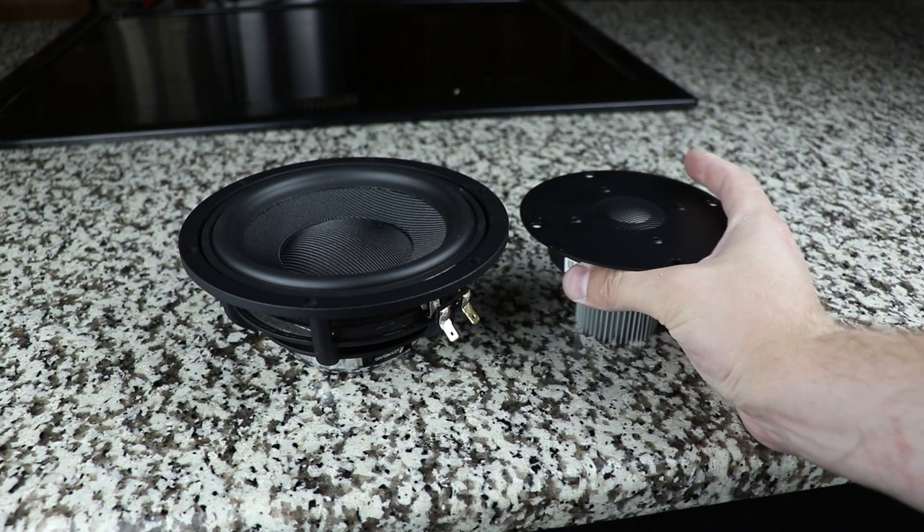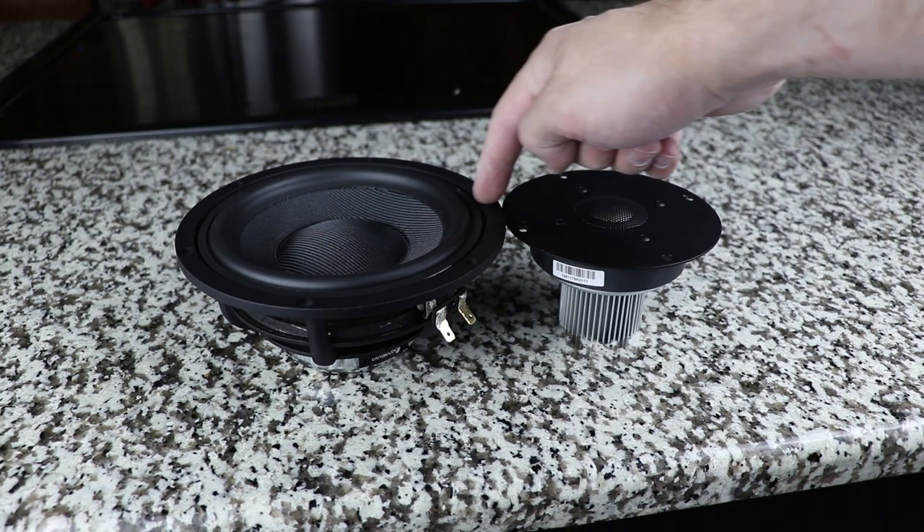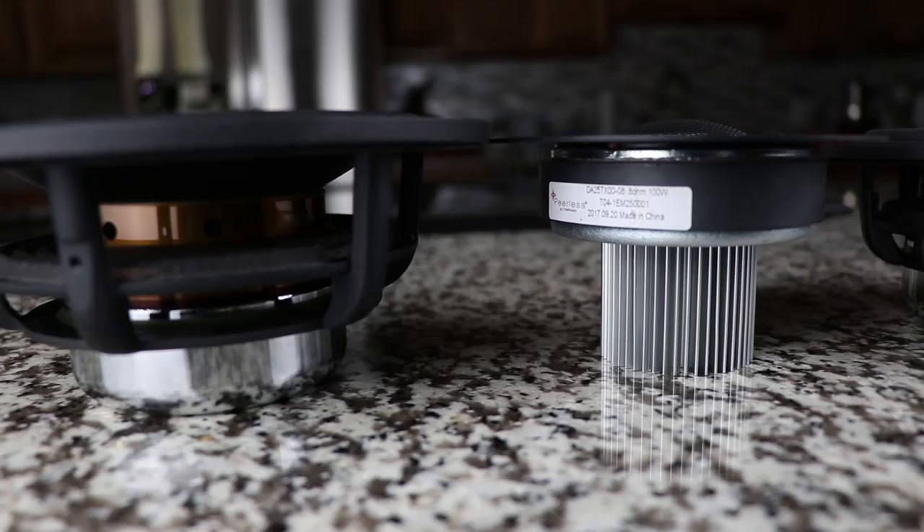This massive rear chamber not only lowers the resonant frequency to around 633 hertz — meaning a crossover point of 1200 hertz is not unheard of — but it also acts as a heat sink, which lowers distortion and gives you generous power handling. This tweeter can handle up to 100 watts RMS, which is insane. Looking at Parts Express's website, besides just a few Morels, there aren't many dome tweeters that can handle that much power.